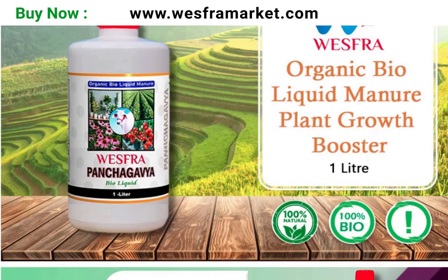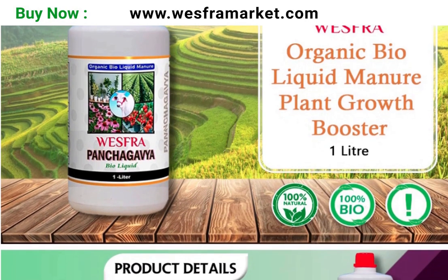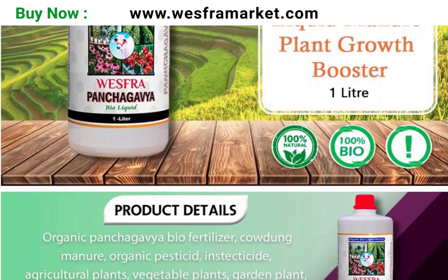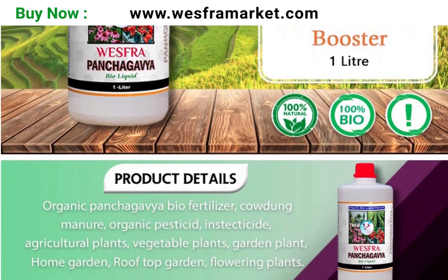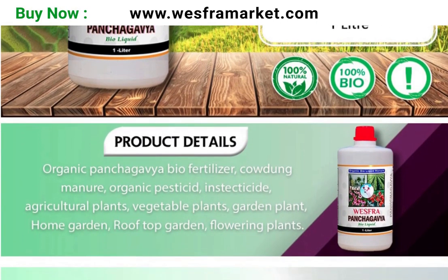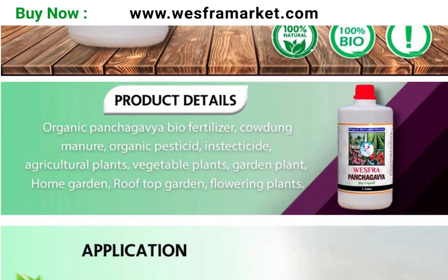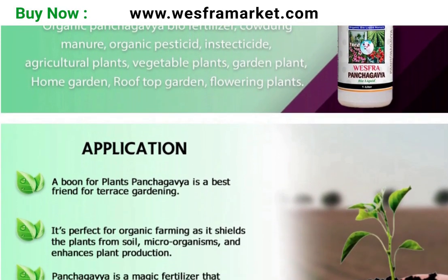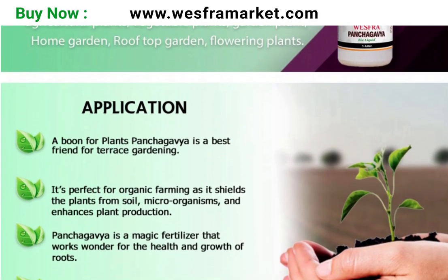Hello friends, very nice to see you again in this video. In the previous videos, we have seen about the benefits of using Vesfra Panchakavya organic biofluid. In this video, we will see how to apply Vesfra Panchakavya organic bioliquid properly to plants.